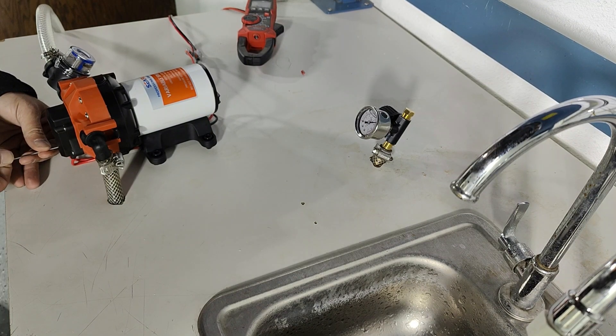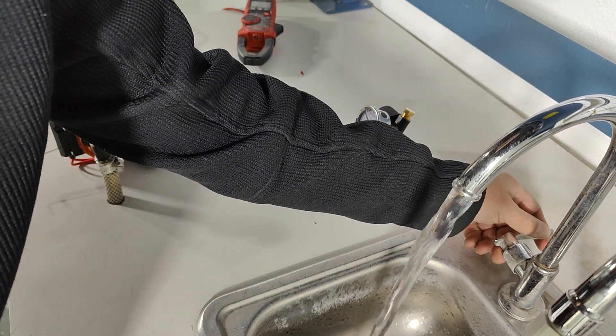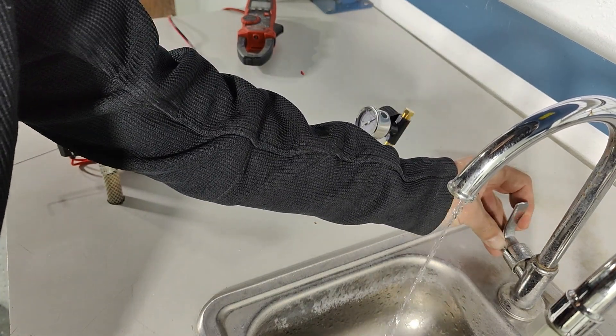So what we're doing now is closing the bypass valve. I did one turn and we'll try on and off. Now it's good.